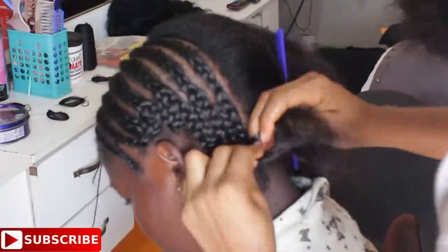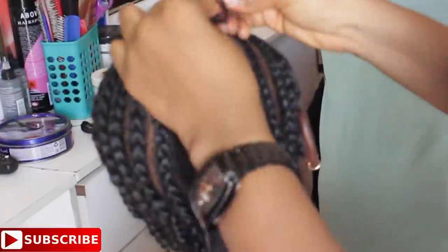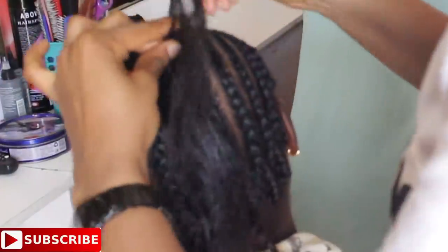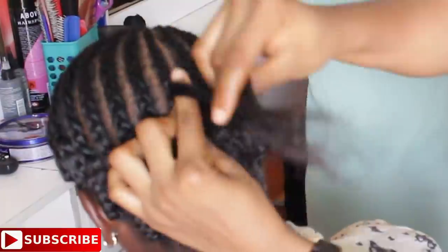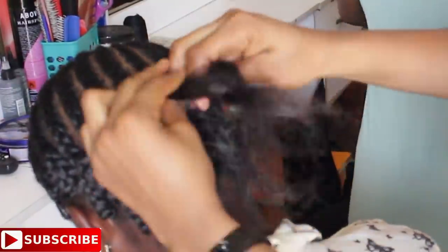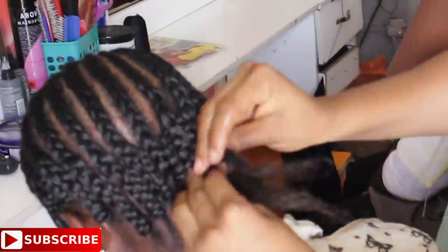We'll just continue cornrowing using the same method, just hiding the tip of the previous into the next. We'll just continue cornrowing until there are no more hairs for me to cornrow, then add up all the tips of the hairs. For the last one, add the two last tips to the last cornrow and then cornrow it. Just watch the video very carefully.